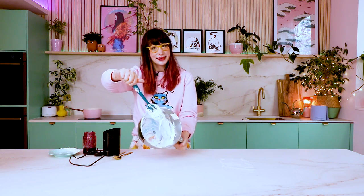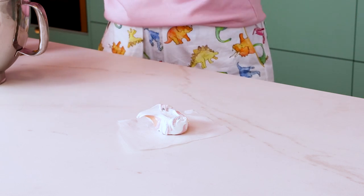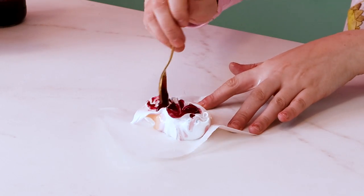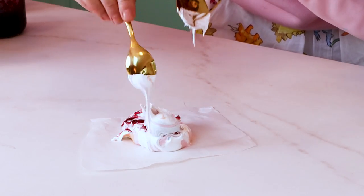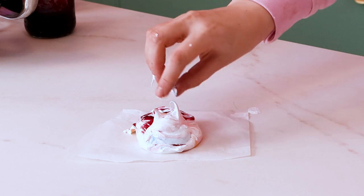That's how to pipe meringue cats, but not everyone wants to pipe — sometimes you just want to dollop your cats out and want big meringue cats without the fuss. Just get whatever meringue, swirl some colors in, and scoop and plonk it on your baking tray. You can get any flavors you want — jam, lemon curd, whatever — and swirl it through. Add a dollop of meringue for the head, then use the same water-pressing technique. Get your fingers and pinch upwards to create ear shapes.